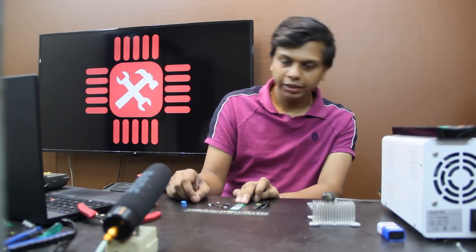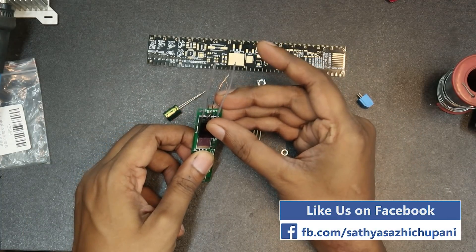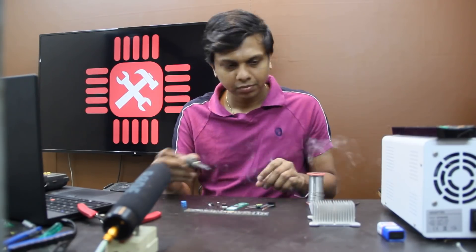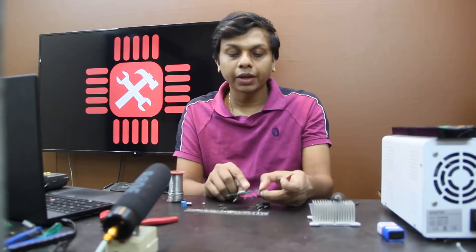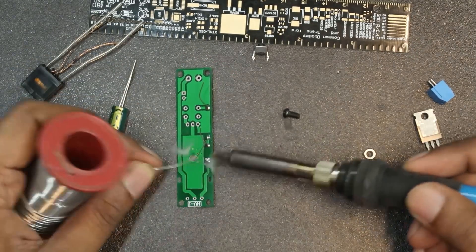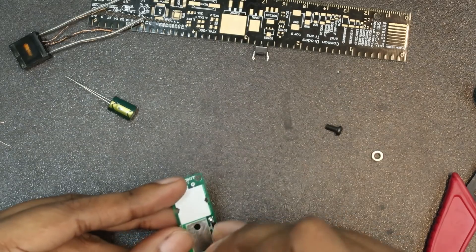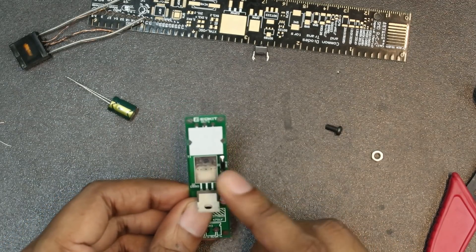There are other items — there is also a zip tie. We have to use this transformer with the zip tie. Let's start this. We're going to put the wire on the other side. This is the transistor. This is the back of the transistor. It's a bit of a heat sink.